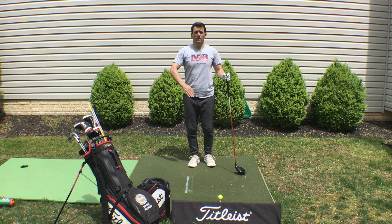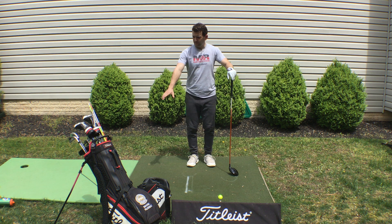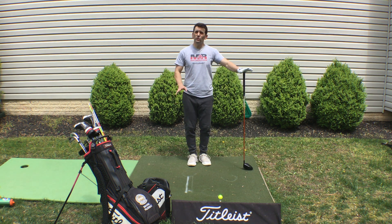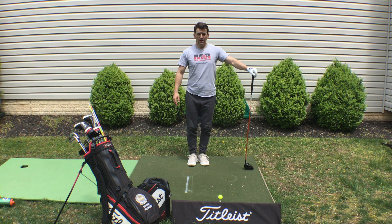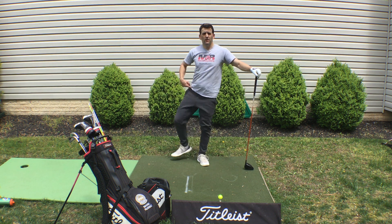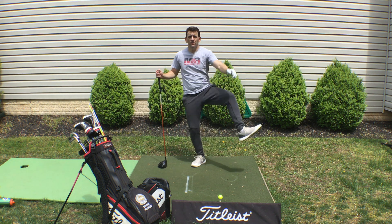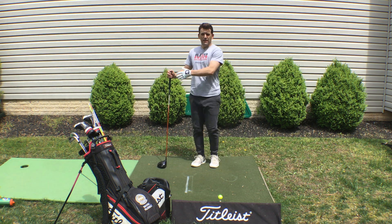Next, we're going to do some swing overs with your legs. Imagine you've got your bag right here and you've got to swing your leg up and over it. You can use the club for balance or ditch it — totally up to you. Up and over, up and over. Switch sides, 10 and 10.